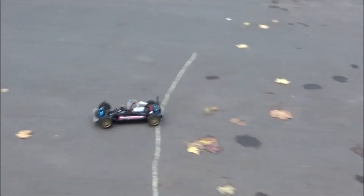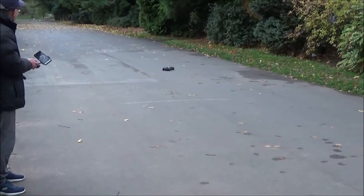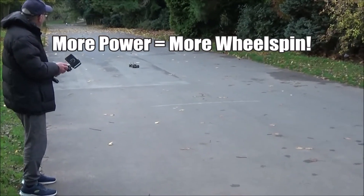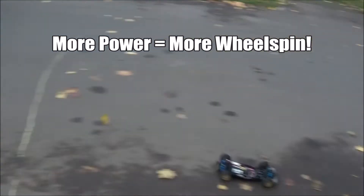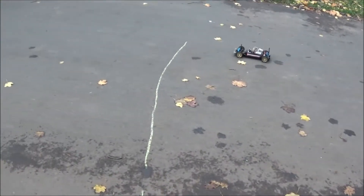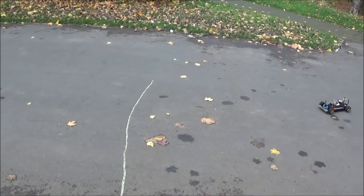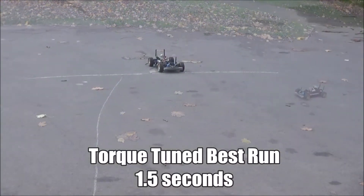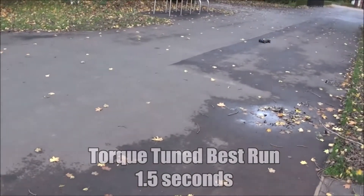Let's try the acceleration test with the torque tuned. Three, two, one, go. Nice doughnut! Let's try again - three, two, one, go. It's getting faster Rob - it's got more power. One more run - three, two, one, go. That was better that way.